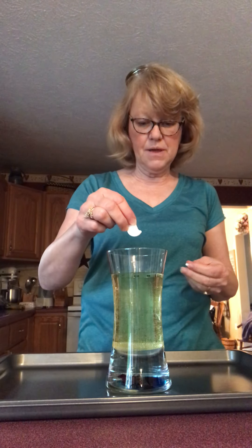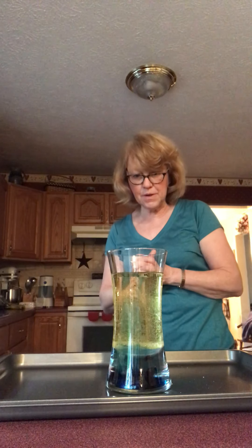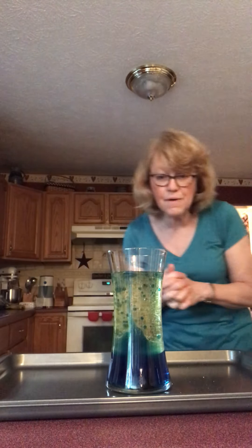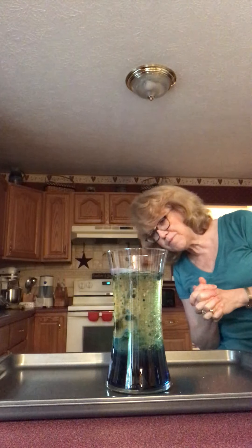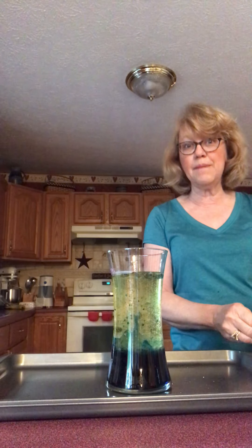Let's see if we can make a lava lamp — I'm going to drop these in. Can you see the bubbles starting? Some of the color is going up too, it's mixing up in there! Look — some of the blue is bubbling up! That's making our lava lamp. It looks more blue than purple from up here, but if I look carefully at the bottom it does look like purple lava coming up.